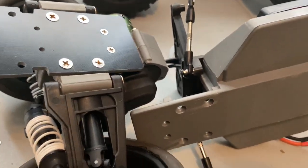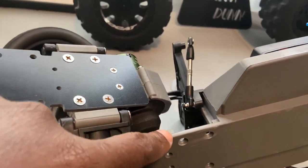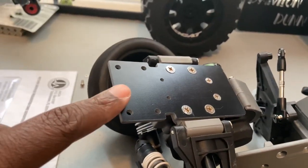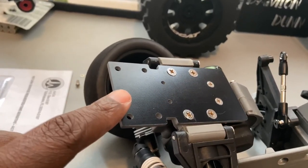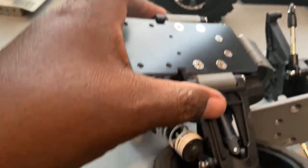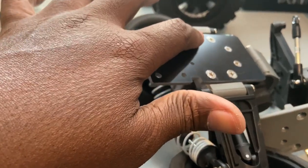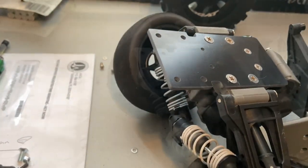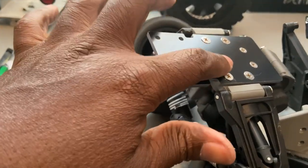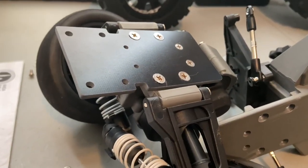Alright fellas, we're back. So your next step is removing the transmission from the chassis, and then you take the conversion plate that they give you and connect that to your transmission. After you connect this part to your transmission, you're going to use their hardware, but you have to use your stock hardware for this first extension piece. Alright, so I'll be back with you guys.